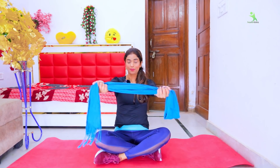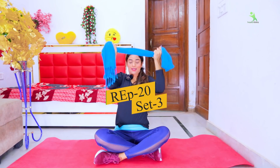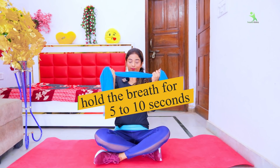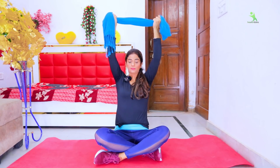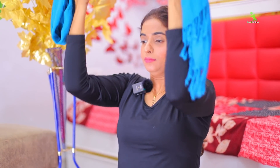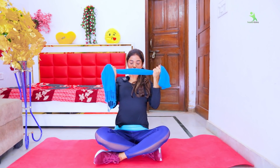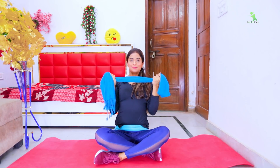If your breast is not developing or not getting a fuller shape, this exercise will reduce the problem. Try it and see that in 15 days you will start to see the ultimate result. But do it exactly as shown. 20 times, 3 sets. Breathe, hold for 5 to 10 seconds, then release.